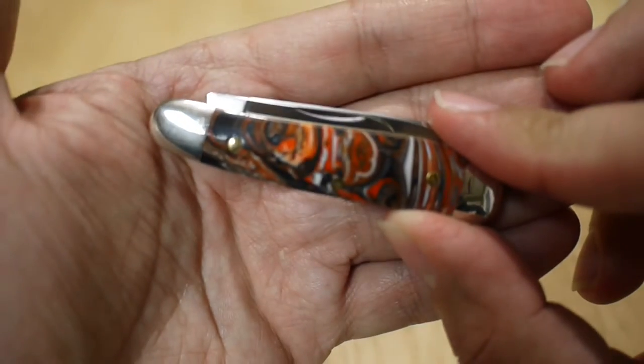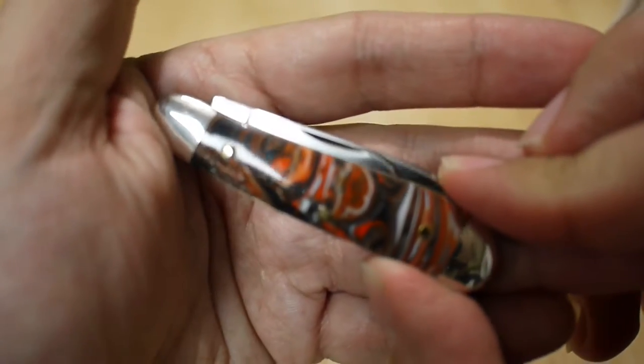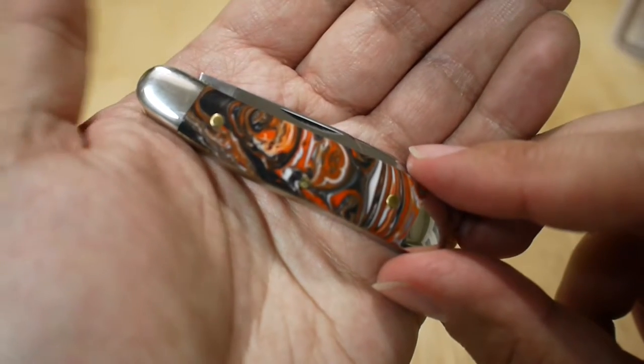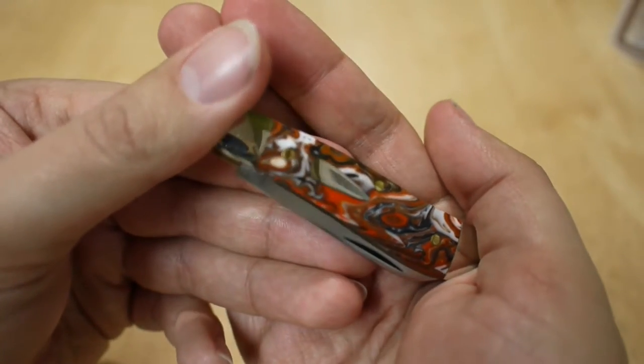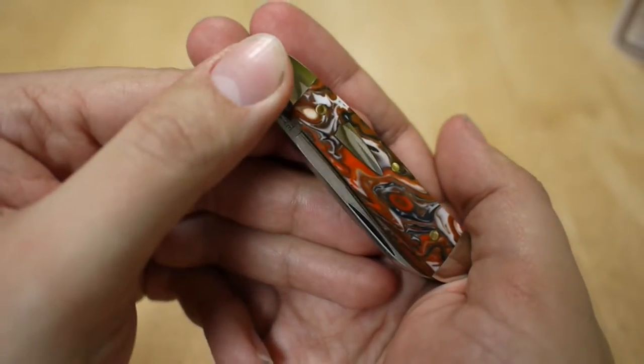When I saw this I really liked it. This is actually the first Great Eastern Cutlery I bought — I have a few others now and quickly became addicted to buying GEC knives. You've got some black, some oranges, some whites, a little bit of browns. Very, very pretty acrylic, and you have what they call the Houndstooth Shield.